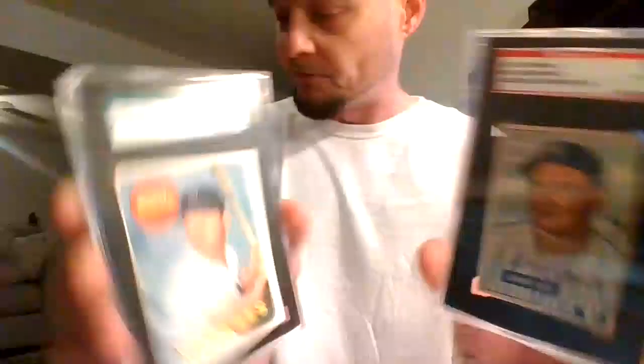My favorite out of these, of course, would be the 69 Mantle and the 51 Bowman Johnny Mize autograph. Beautiful cards.